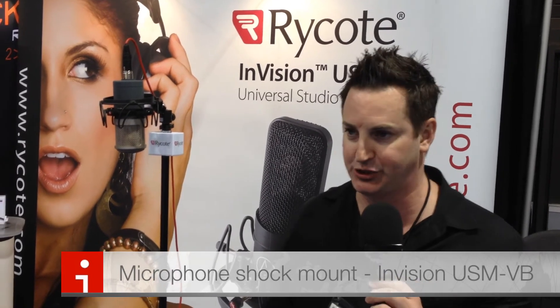You can benefit from the Lyre technology, which is going to give you about 12 dB better isolation. And with the high-trail material that these are made out of, there's no deterioration and they're going to last forever compared to elasticated mounts.